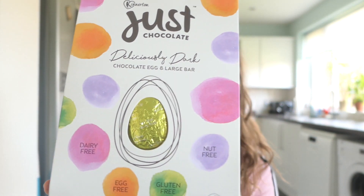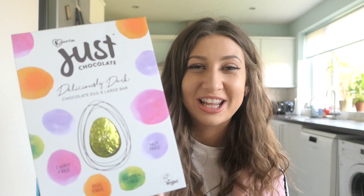The next Easter egg was probably one of my favourites just from the packaging — it's from Kinnerton and it's basically just chocolate. It says it's a delicious dark chocolate egg and large bar. This one is dairy-free, egg-free, gluten-free and nut-free. The packaging looks really, really good and I thought the chocolate inside would actually be pretty tasty. We'll give that one a go in a second.